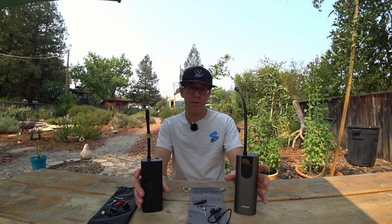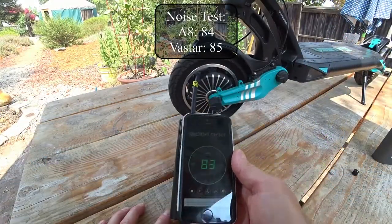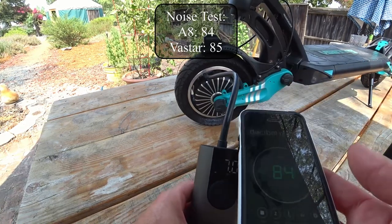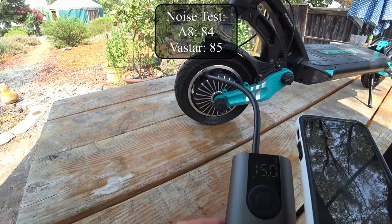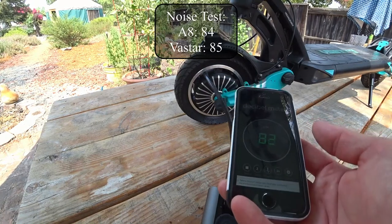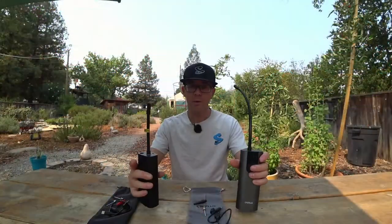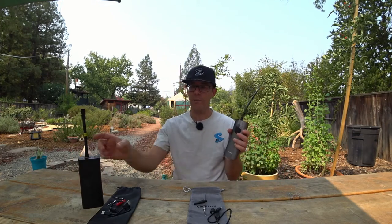The second test was noise level, because one of the few negatives with the Vastar is that it is loud. On the decibel meter they're only about one decibel apart, but the Psych Plus has a much lower pitch, so to my ear it sounds quite a bit quieter.